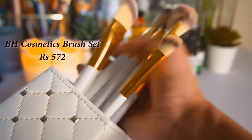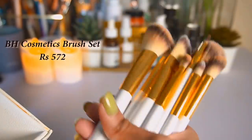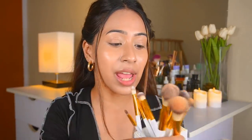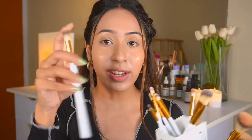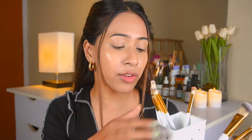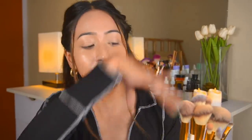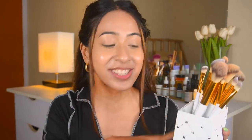Now I'm going to apply bronzer using this VH Cosmetics brush set from Amazon — I think it retails for around 600 rupees. This one I'd use for bronzer, this one for blush, and this one is a highlighter brush. There's also a foundation brush and some eye brushes. I know this is an authentic VH Cosmetics set because I've tried their brushes before. I'll use these for blush, bronzer, and eyeshadow today.